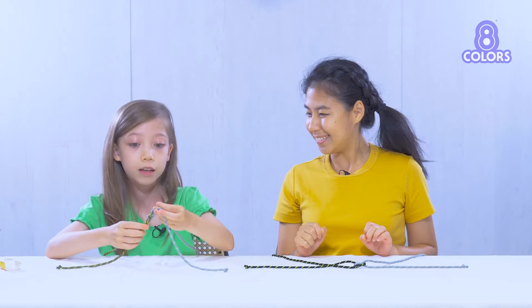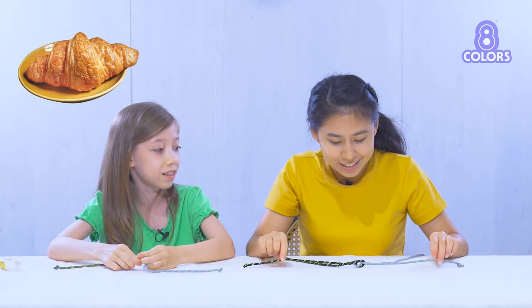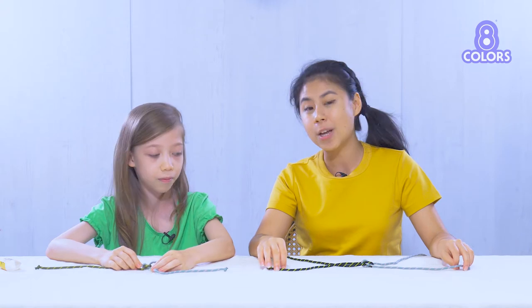This looks so beautiful. It looks like a croissant! It looks like a croissant? Be careful not to eat it! Can you eat ropes? No, I don't think they're really good. But now that you know how to tie the square knot, it's going to come in really handy when you learn to tie your shoelaces.